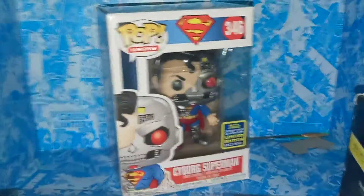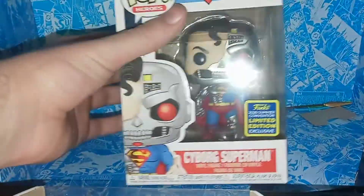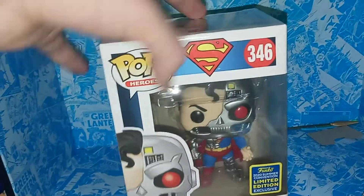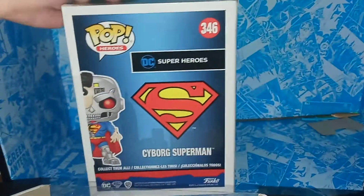They had three of this guy and a whole bunch of Stan Lees. This guy looks very cool. I love the artwork on the side of the box — we got the sticker there, a nice clear view of him in the box, and the Superman emblem. The artwork on him just looks amazing.